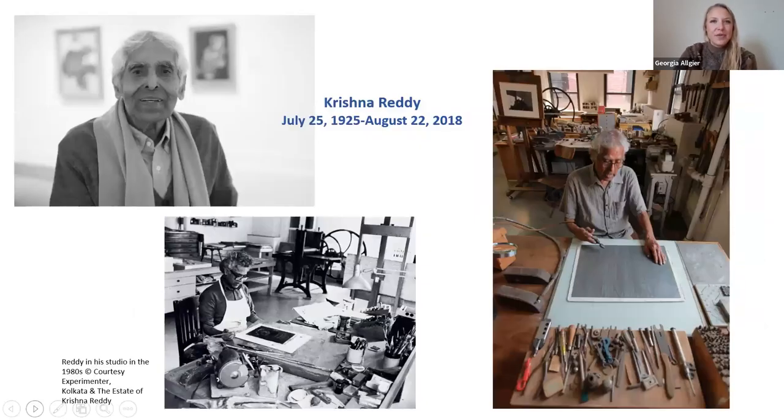Krishna Reddy was a sculptor and printmaker born in India in 1925, and he grew up in a small village. His parents were farm workers and his father painted murals. Krishna started creating art at a very young age, and as a young teen he went to school in India, continuing his studies at a place where art and science were very balanced — a little different than the traditional British learning structures elsewhere. He studied botany and biology, which influenced a lot of his subject matter throughout his lifetime.